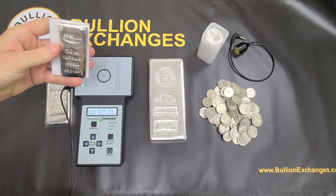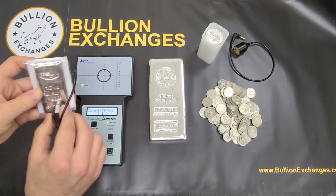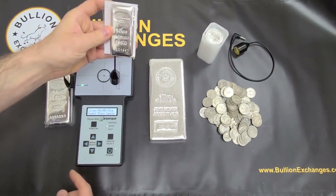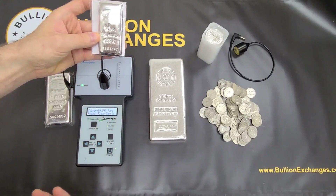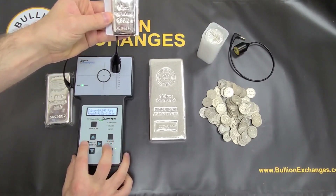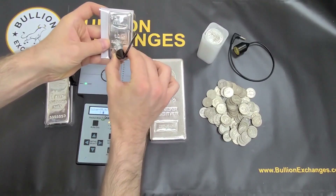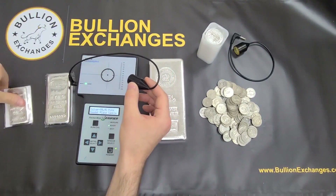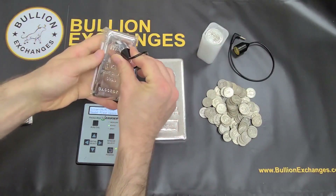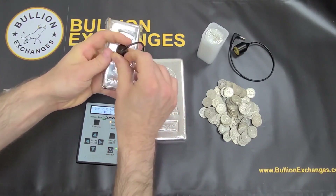Here I've got an Italian 10-ounce bar — we just got these in, so please check this out on our site if you want to pick up this Italian silver. This is actually testing on the .999 silver setting. It does say .999, but very often .999 silver can be even purer than that — they just guarantee it to be at least .999. I'll change it to the .999 setting now, and you can see it tests just fine. Now I'm going to test the kilo version of the Italian bar, also .999, and the bar is falling right inside the brackets just fine.